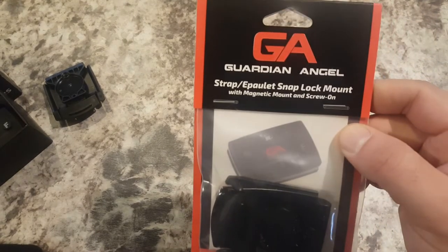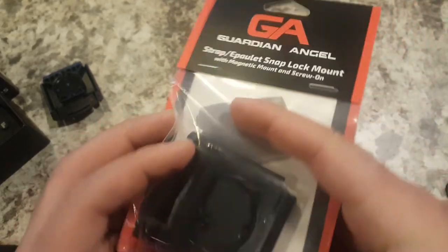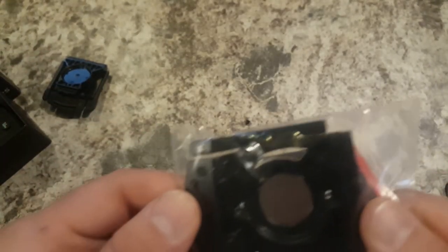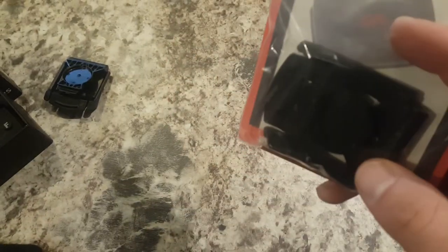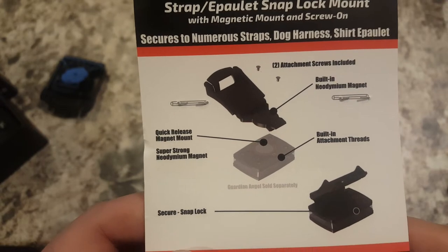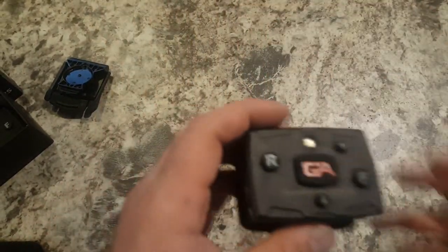My wife bought me another one for my birthday. I plow snow in the winter — just with my lawnmower, my X739, as you may have seen in my other video. She bought me a yellow and white one. This one came with a strap snap lock mount with magnetic mount and screw-on. It looks like it's a different, newer model — the older version was just plastic, but this newer version looks like they put a magnet in there. It comes with two screws and some instructions on the back. I believe this mount is included in the purchase of the unit.